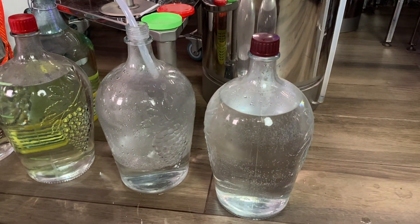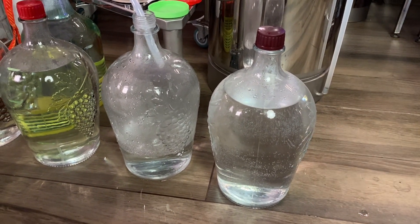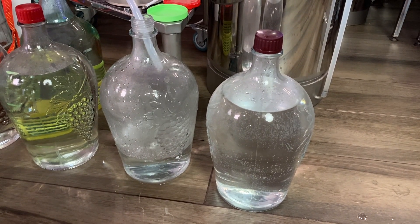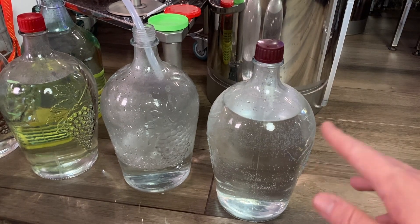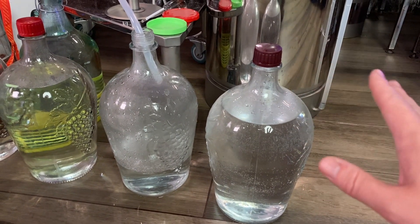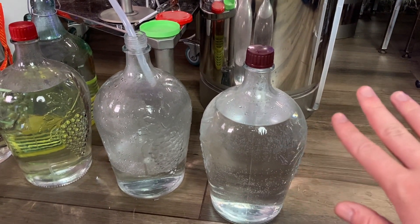Over here we have ginger beer which is already distilled. ABV is about 19-20%, so really low. I'm going to make neutrals from it — nothing interesting, pretty strange taste in the distilled product, so neutrals.